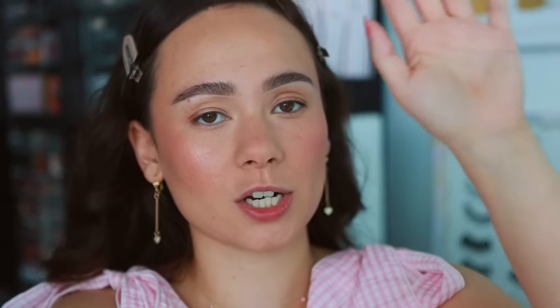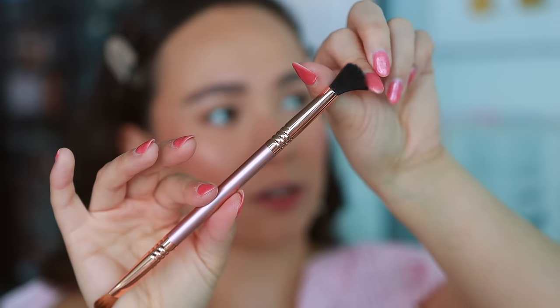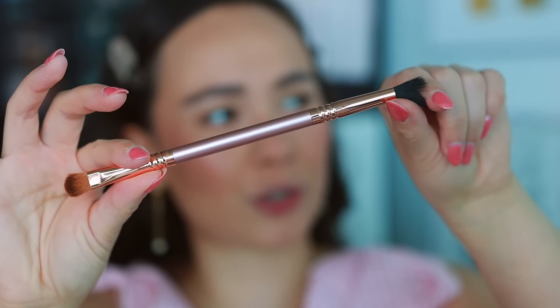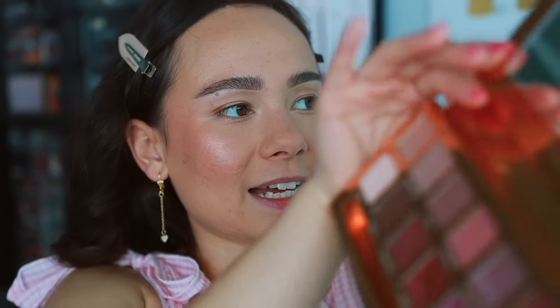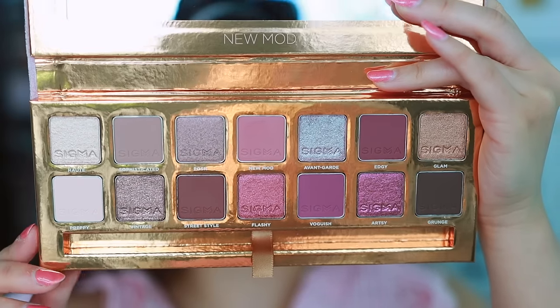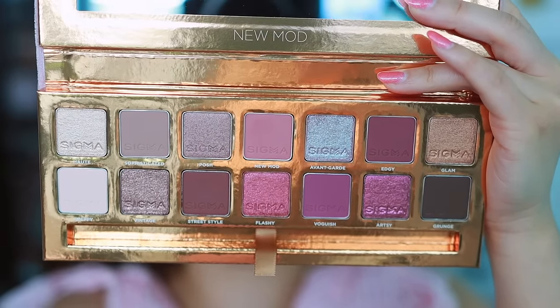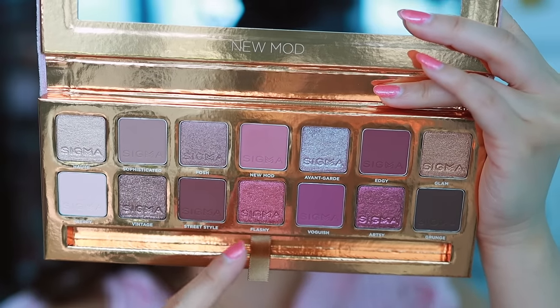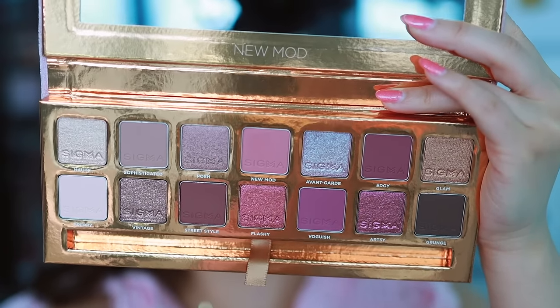Let's just get to swatching the eyeshadow palette — I need to do that ASAP. Sigma palettes also come with a brush, and they're not some cheap brush you're going to want to throw away — these are true Sigma beauty quality. I don't necessarily love the shapes because my eyes are too small for them, but they are good quality. Here are the eyeshadows — aren't these so beautiful? You can see we have a nice mix of mattes, shimmers, and metallics. I think there's a lot of great difference in depth and tone here.